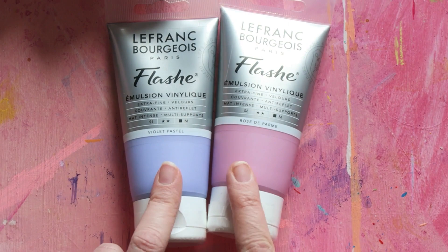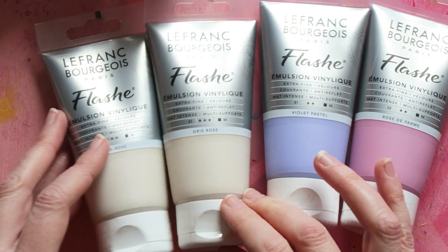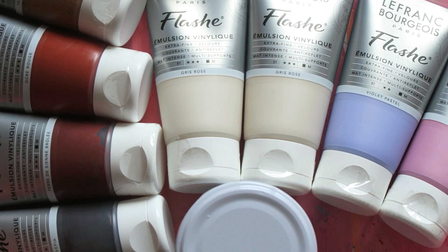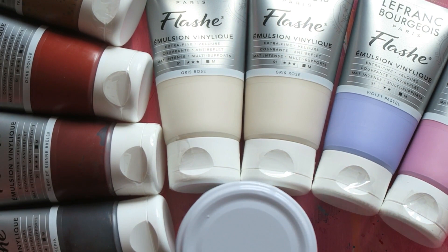That's it — a very focused haul, just replenishing what I needed and adding some more options. I hope you enjoyed this video. Let me know if you've tried these paints — I know some of you tried them after I showed them in a previous video and absolutely loved them, which makes me really happy. I'll see you soon, hopefully in a swatching video. Take care, bye bye!